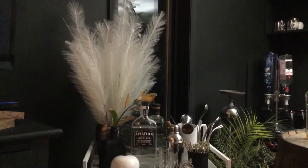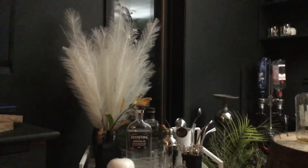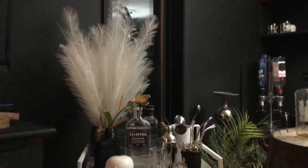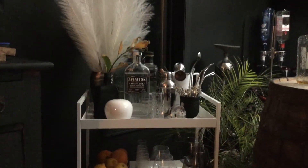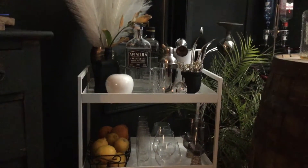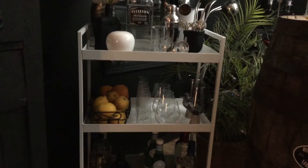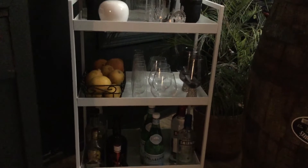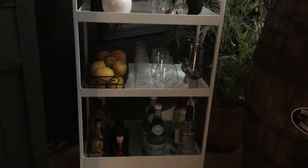Hey everyone, today on my channel we are talking about how to style your bar carts. I just finished doing mine today. I finally found an amazing cart — get something that's pretty sturdy, because liquor when fully loaded has a lot of weight to it. This particular one holds up to 70 pounds. I really lucked out on Facebook, so please go check that out — there are so many different variations you could use.